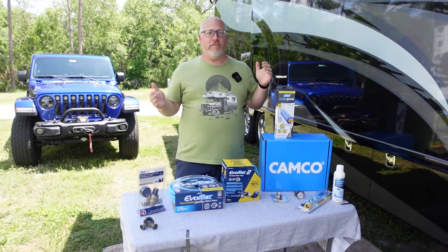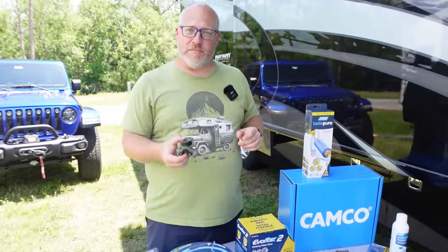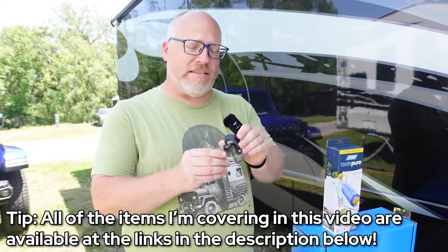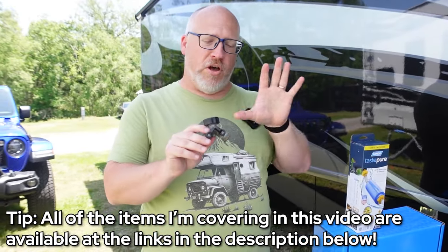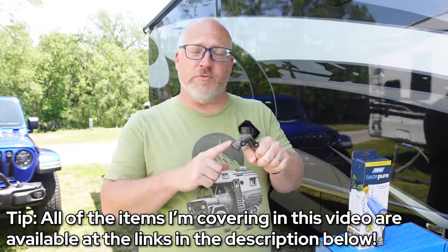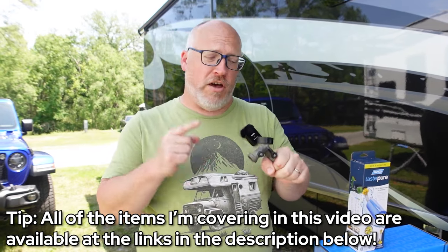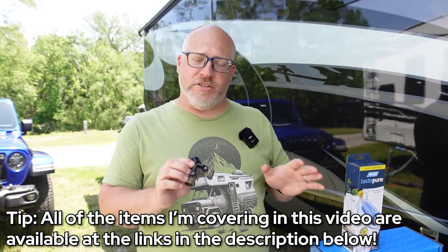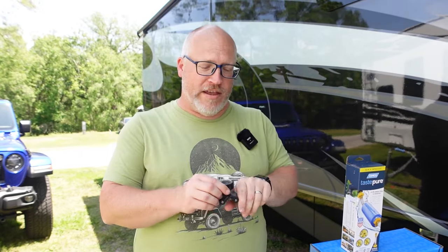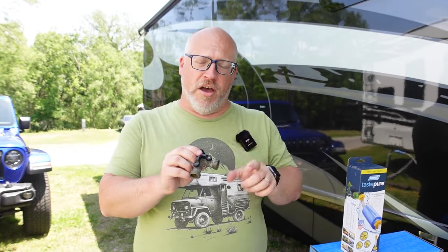We're going to start at the beginning, which is the spigot. The very first thing I attach to my spigot is a splitter. These are very inexpensive and they do a lot of work. Basically the reason I use these is because all the RV stuff goes on one side, and then this side is open for whatever else you need. If the kids want to fill buckets with water, you've got a spot. If you need to wash the dog off, you've got a spot. You might be saying you have a shower thing in your water bay — trust me, this is better. Get yourself a splitter and we'll build off of this.